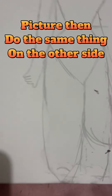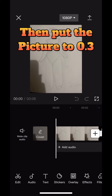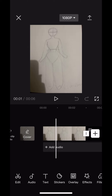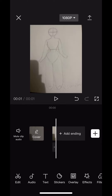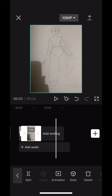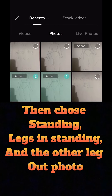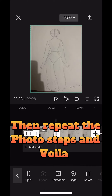The other leg, make it face front. Take a picture, then do the same thing on the other side. I would use CapCut for the editing. Let's go. Show only the first standing photo. Then put each picture to 0.3. Set both to 0.3. Then choose standing legs and standing, and the other leg — all photos set to 0.3. Then repeat the photo steps and voila.